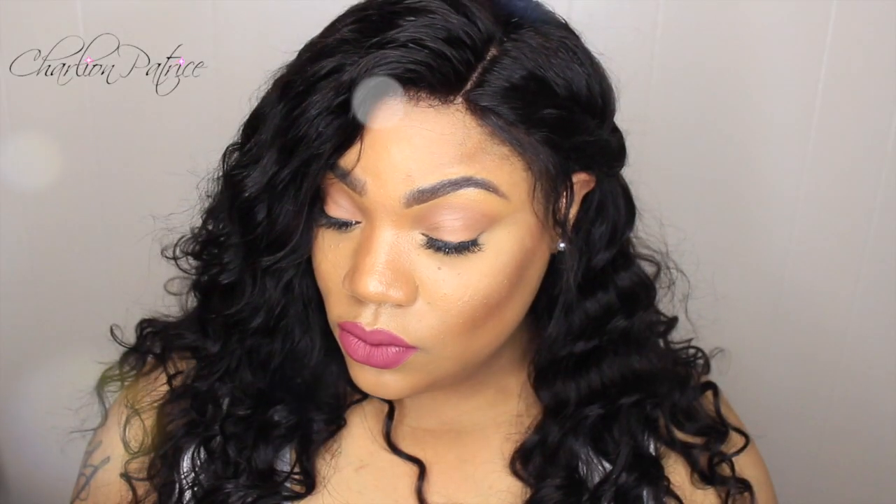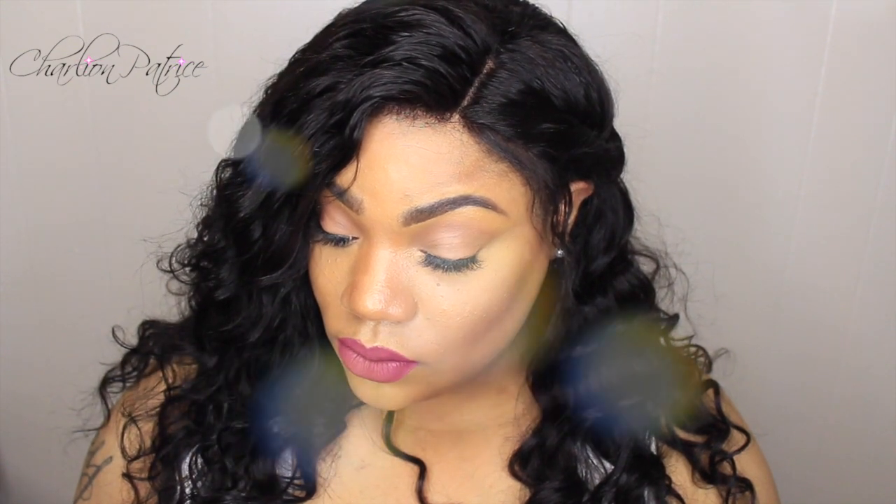I hope you guys enjoyed this video, thank you so much for watching, and I will have some more back-to-school hairstyles coming soon!